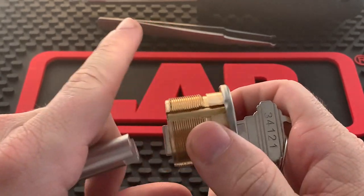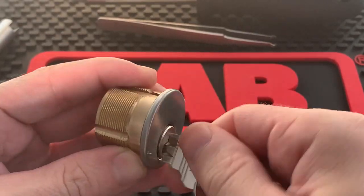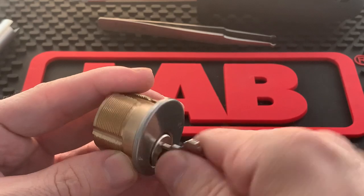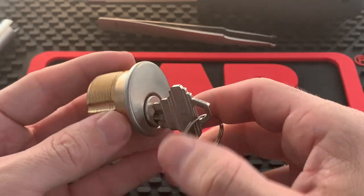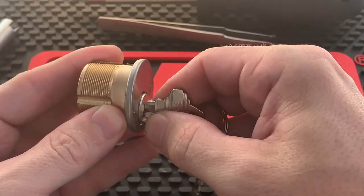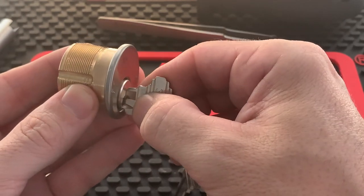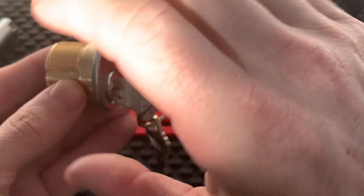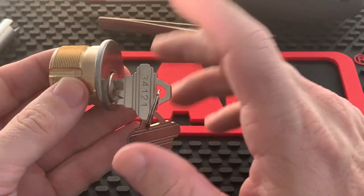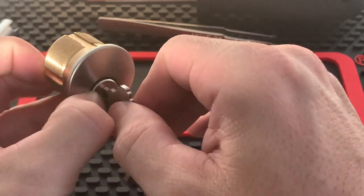Once you've verified there are no master pins, angle the plug at 45 degrees, drop all the pins in, make sure everything is flush, and push the plug back through. From here, test it out — make sure there's no clicking or rubbing and that it turns smoothly. Another mistake rookies make is they test it and then go to pull out the key before the back piece is installed, which will pull out the entire plug and send springs and pins flying everywhere.